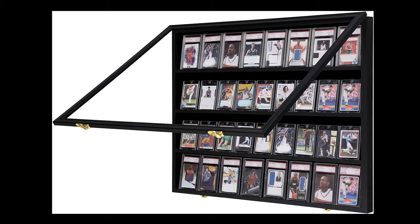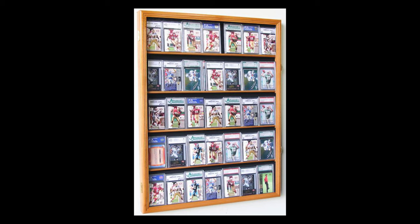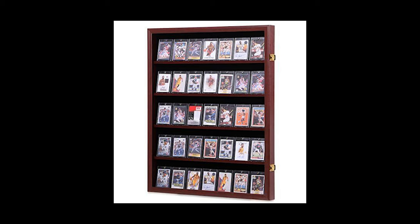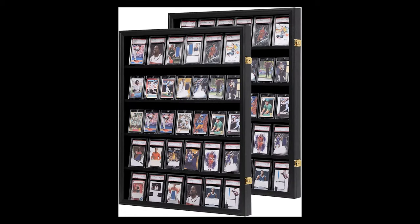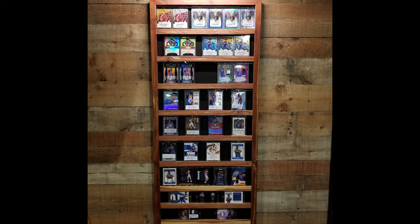For quite a while now, I've wanted a small display shelf for my modest collection of autographs. After months of trudging through website after website in search of something prefabricated or even something easily modifiable for my purpose, I came up empty. So I ended up where I usually end up, with the realization that if I want it done, I gotta do it myself.